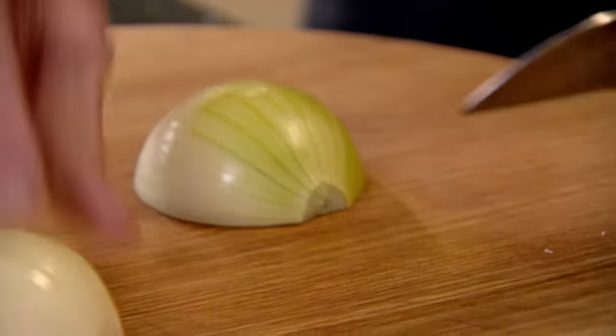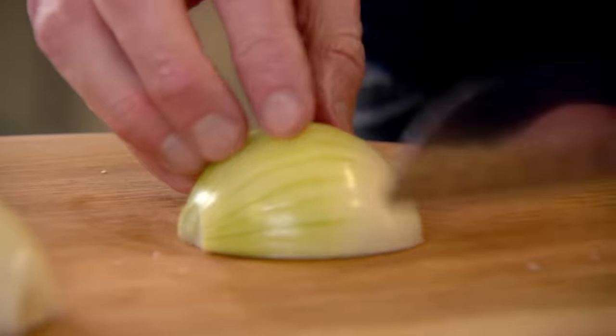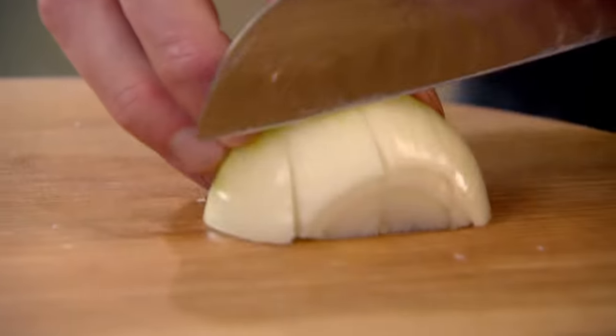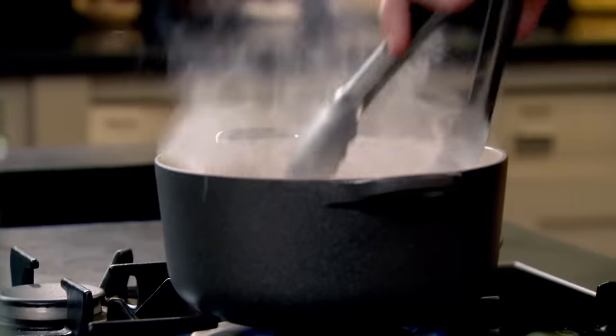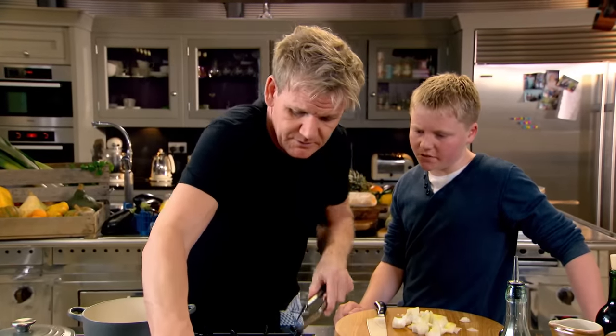I want the onion chunky because we're going to cook it for about three to three and a half hours, so cut it down so it doesn't overcook. Get a really good colour on the cheeks. So how do you cook these at a restaurant if they take so long?